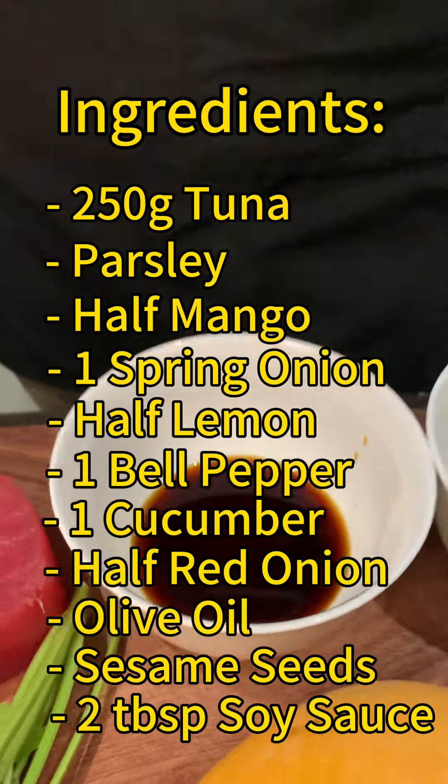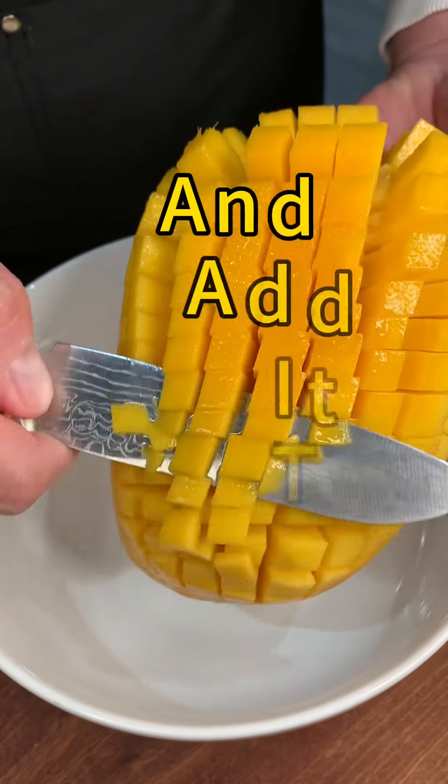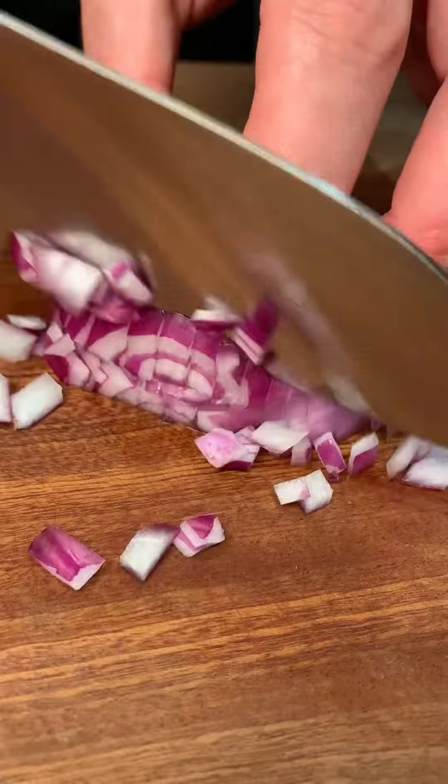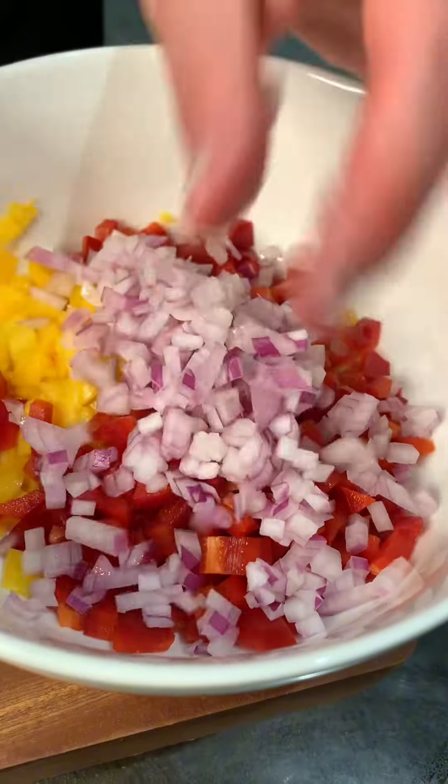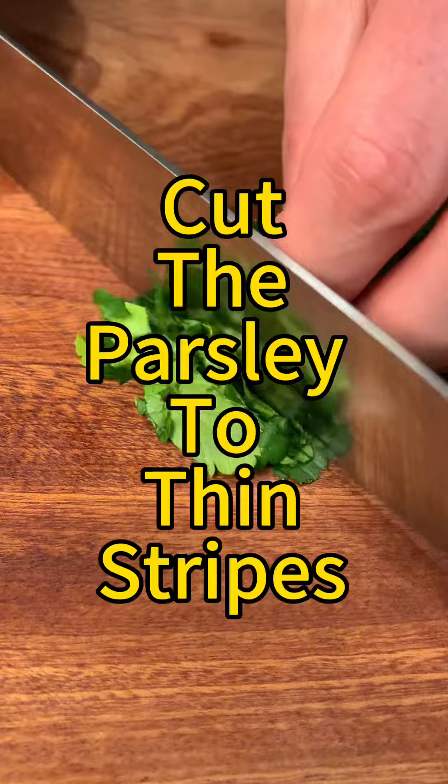Two tablespoons of soy sauce. Making ahi tuna is deemed to be a complicated recipe, but we'll show you that it's actually really not like that. So let's kick it off with the mango salsa — cut the mango, the bell pepper, the red onion, and the cucumber into small cubes and the parsley into thin strips.